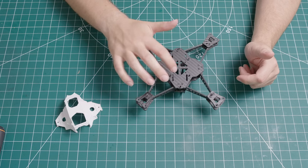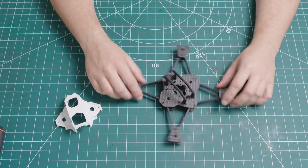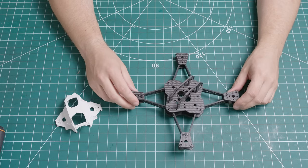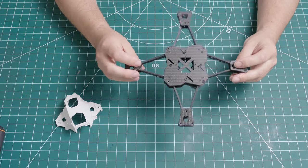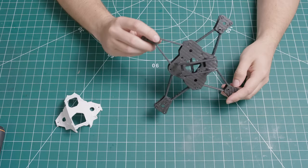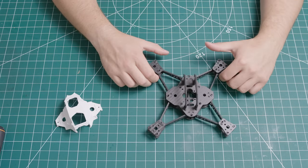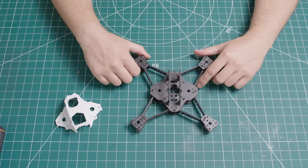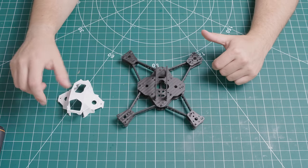And underneath you have got 6. Once you've done all that, then you can start assembling the frame. Looking at the frame, it's a really nice design. I think it's going to be great for cinematic flying, not so much for freestyle as it's not aimed at that sort of flying. But it should be a good frame and a good build.